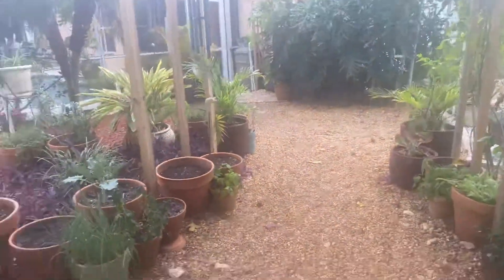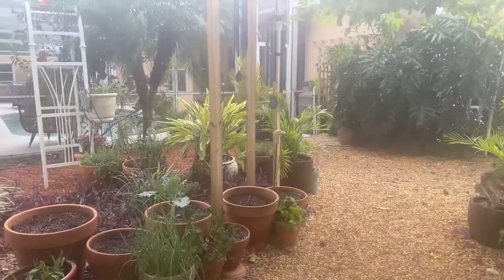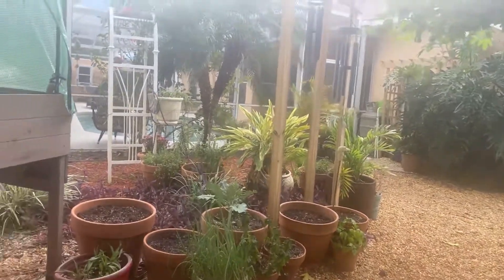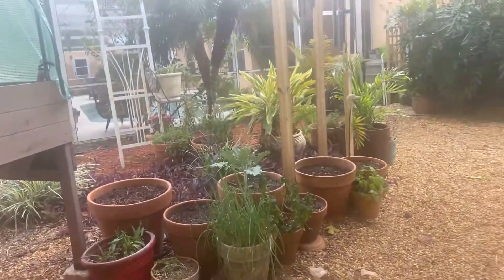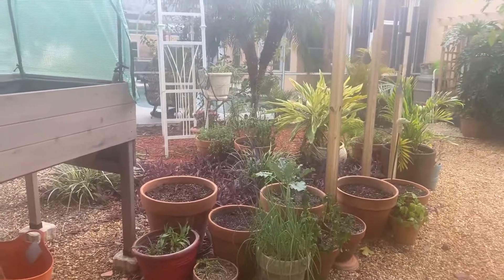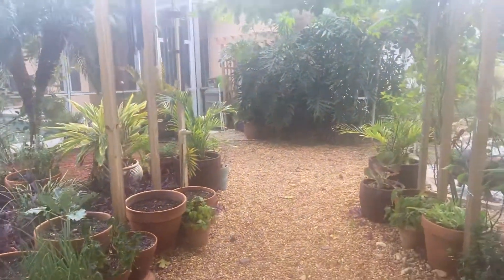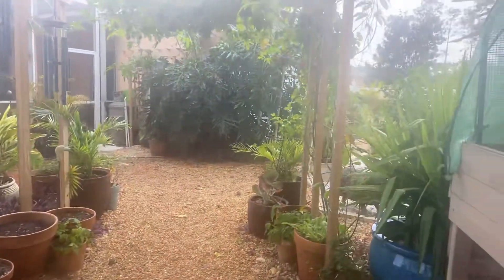This is what it looks like when you sit down and have your coffee in the morning. All those pots are going to have wildflowers. A neighbor got rid of a spider plant that I put over there too. That's what's nice about Florida — you can put indoor plants outdoors.